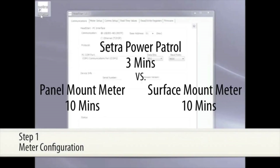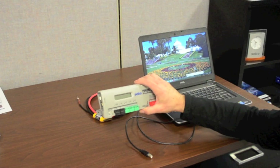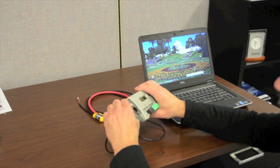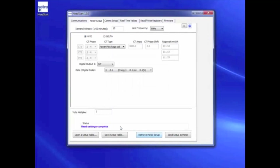Step 1: Meter Configuration. Most power meters have a push button menu requiring a complex configuration process with multiple menu screens. The Power Patrol can be fully configured with a computer in minutes using our Head Start software. The installer has the ability to create profile configurations that can be cloned to subsequent metering points, saving precious time on installation.